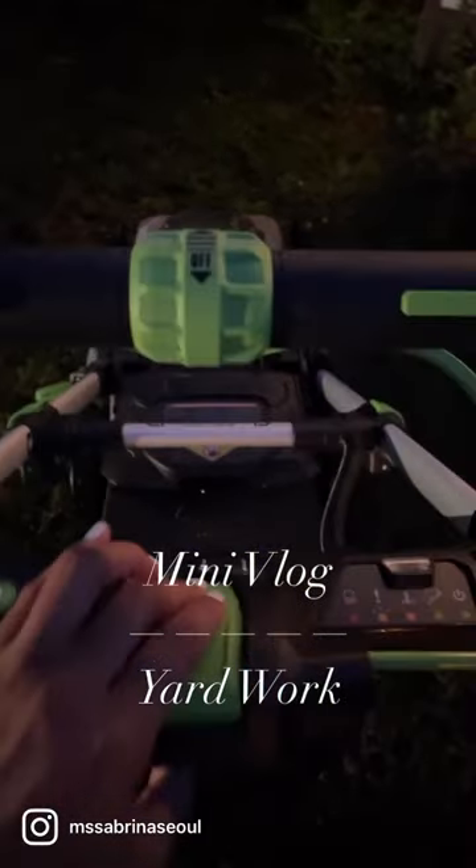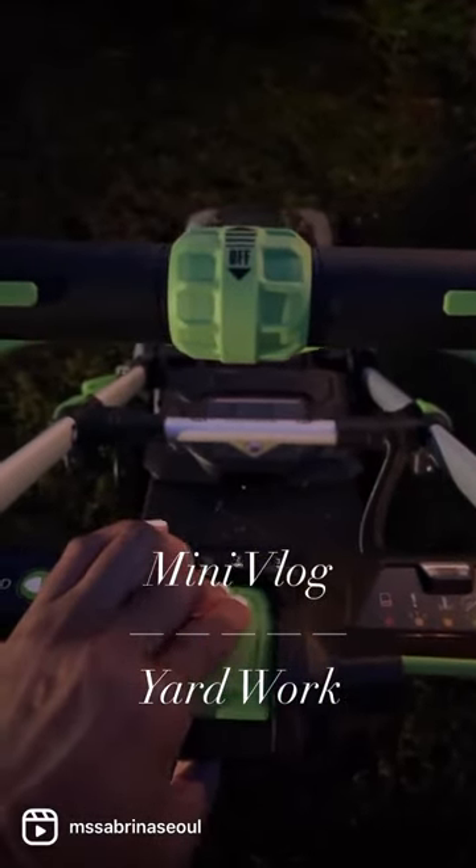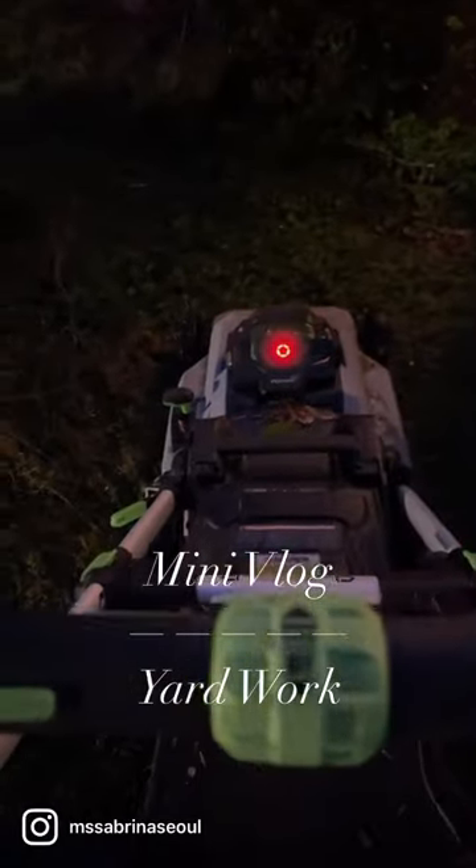I'm pushing the button for it to come on and it won't — oh, there it is! So it's a really big yard, but on just one battery charge I was able to do it.